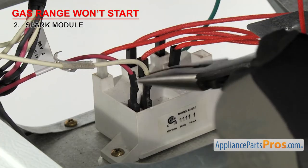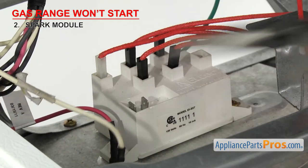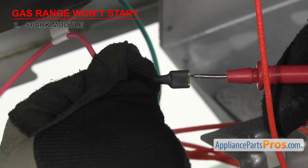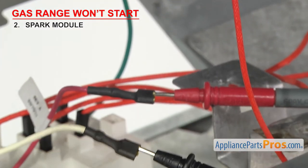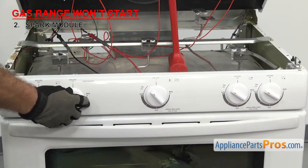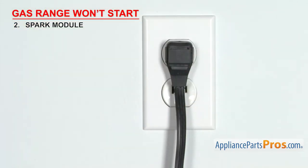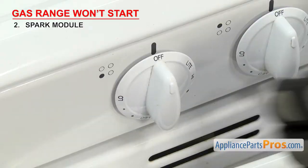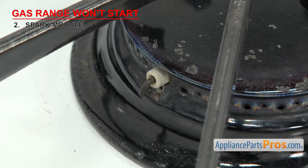Once you have access to the module, remove the incoming power wires. You can usually spot the difference between them and the igniter wires. Then we can test them with a multimeter set to volts AC. Attach the test probes to the terminals and turn all the burner knobs to the light position. Then carefully plug the range back in but leave the gas off. The meter should read approximately 120 volts. If you're getting voltage to the module but none of the igniters spark during normal operation, then the coil inside the spark module has failed and it will have to be replaced.